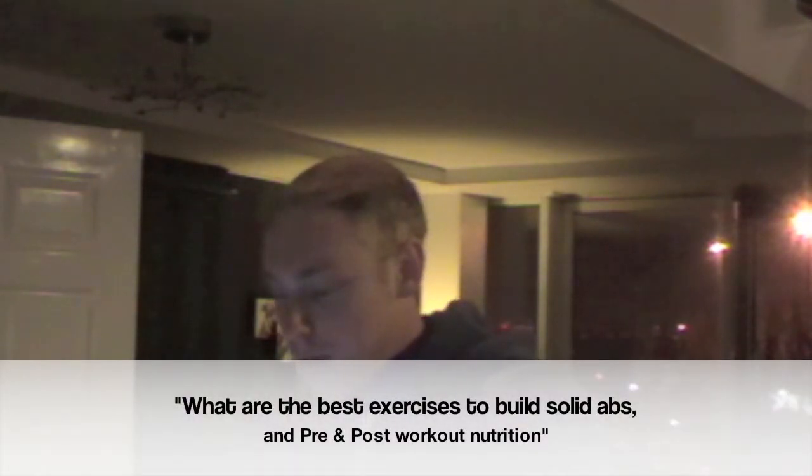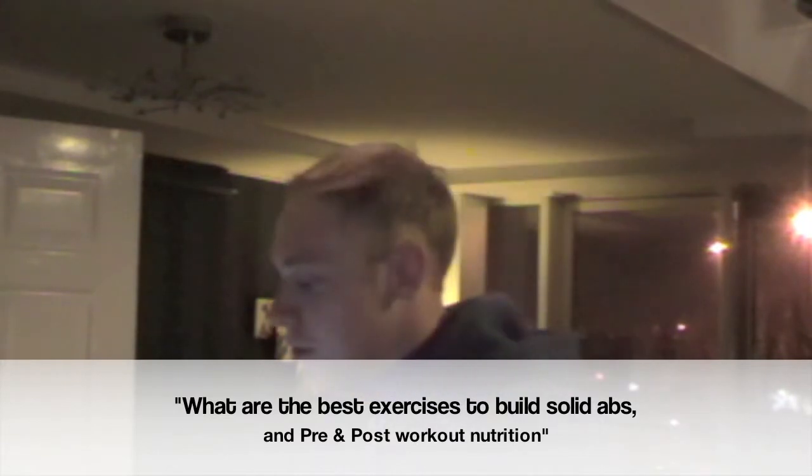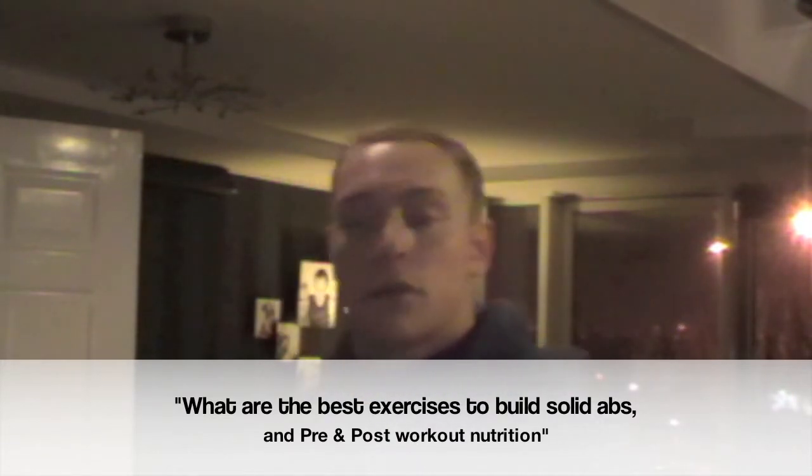Hi guys, you're back with Adam Light on week two of the hashtag ask ads question and answer video blog. This time I have a question from Billy Brooks who says: what are the best exercises to build solid abs and the best pre and post workout nutrition? First of all, thanks very much for the question Billy, I appreciate it.